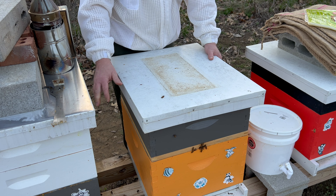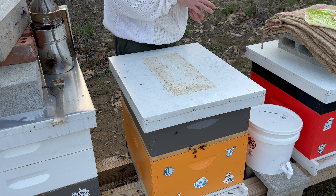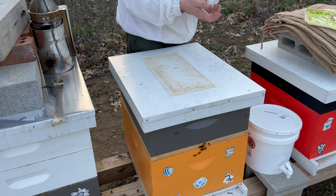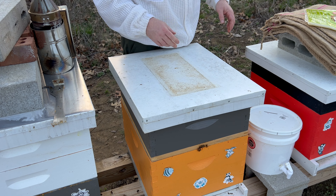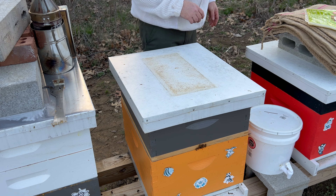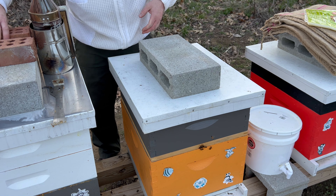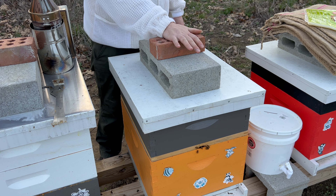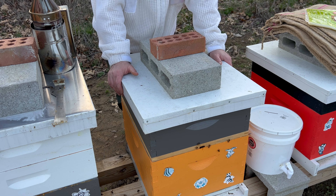Three colonies were desperate for food and two had tons of food. Even though this one after I split it needs more food, this one has so much food it's busting. I'm scared they're going to swarm because that queen is going to get honey bound, but I'm praying that giving them these two hog half combs, the bees will move the nectar up into those and cure it into honey — satisfying my customers who've been begging me for comb honey for three years.